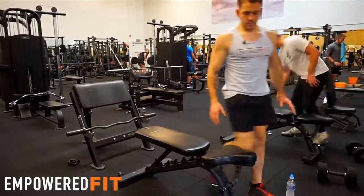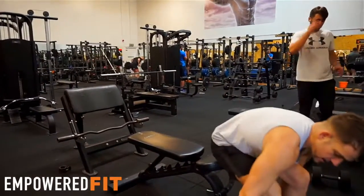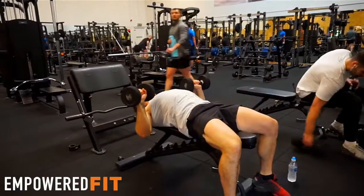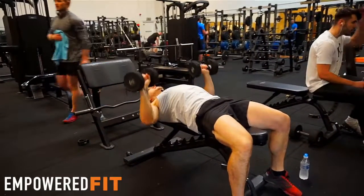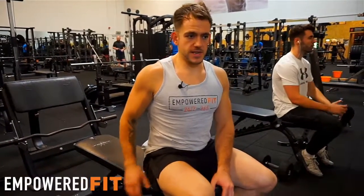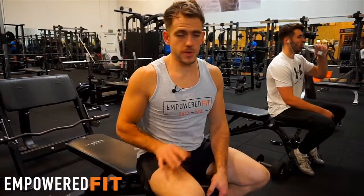The movement is exactly the same whether it's a flat bench or an incline — exactly the same process: shoulders back and down, pressing up and down like this. That's the incline dumbbell press and the flat dumbbell press. If you need any help with anything like this in the gym, feel free to speak to one of the personal trainers — we'll be happy to help.